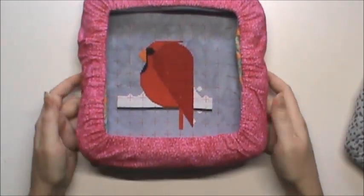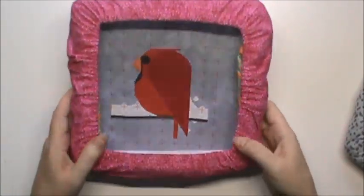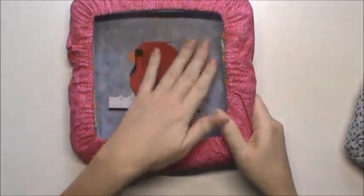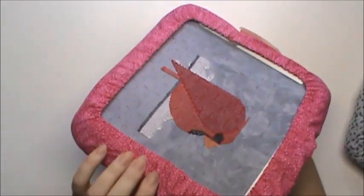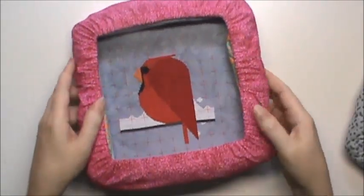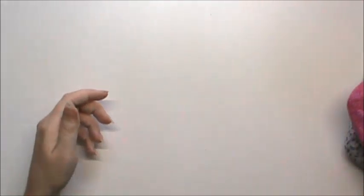There he is, Cool Cardinal. He's been adjusted and he's ready to go. All my fabric is tucked nicely out of the way. I'm going to go grab the hoop tape and I'll be right back.